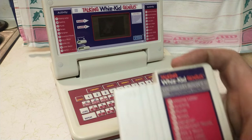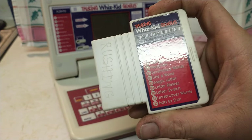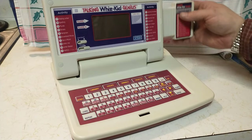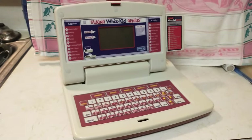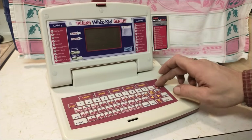The expansion pack has one math equate game on it. There are math games on the base unit too but we're not going to go through all 32 games. So with the expansion pack inserted, that's the most games this system would ever be able to play. Turn it on.